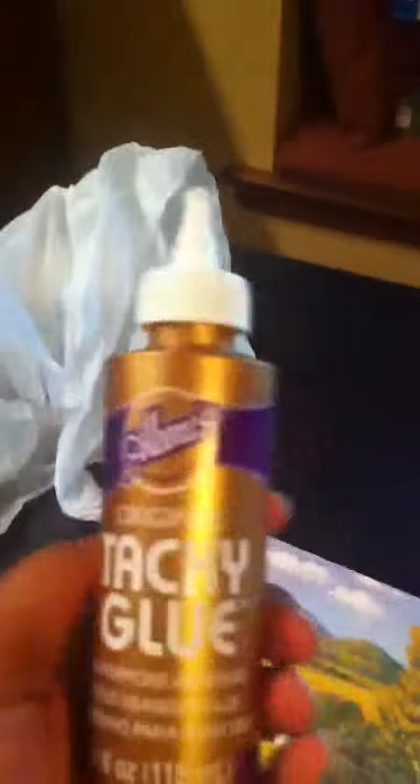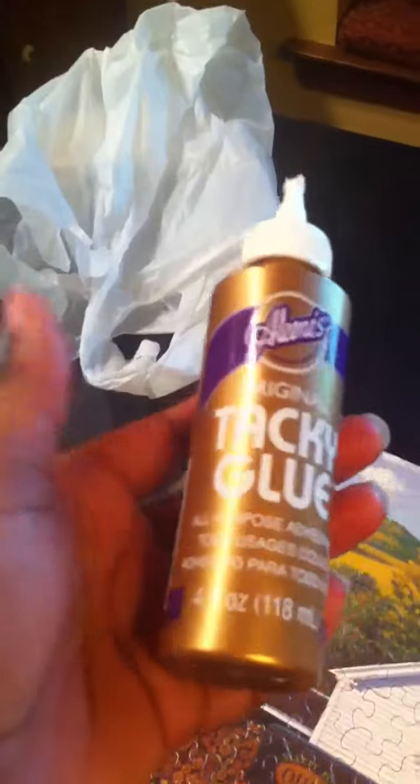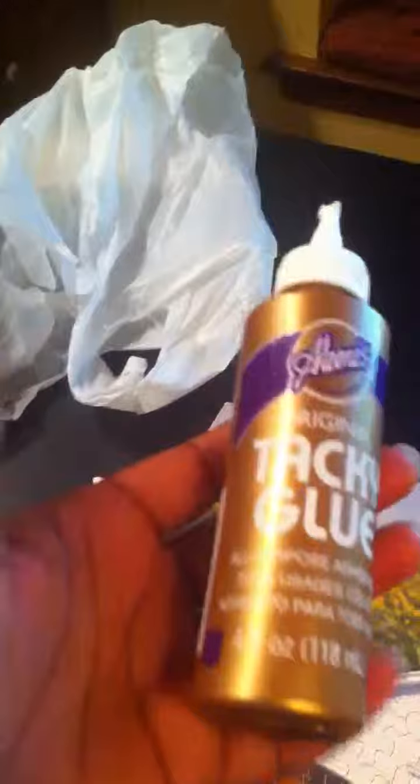With Mod Podge Puzzle Saver, the same size — four ounces — it was about $2.97.